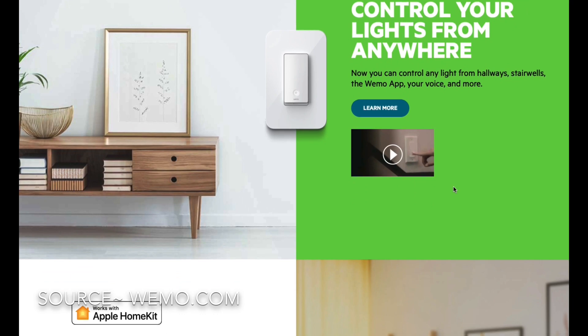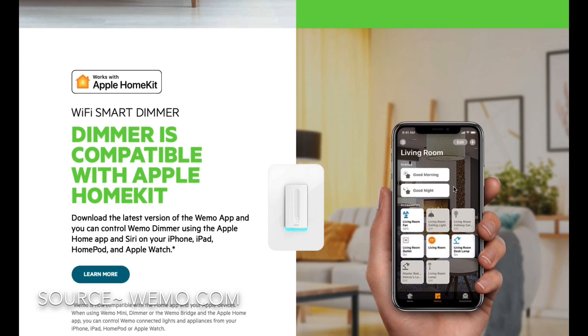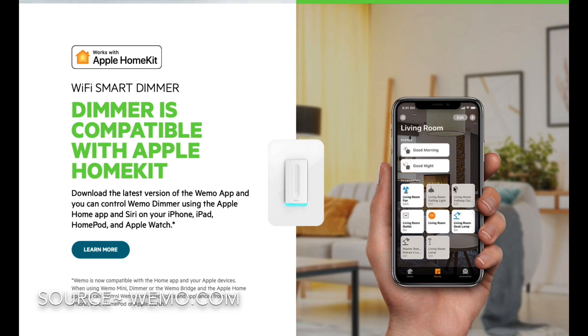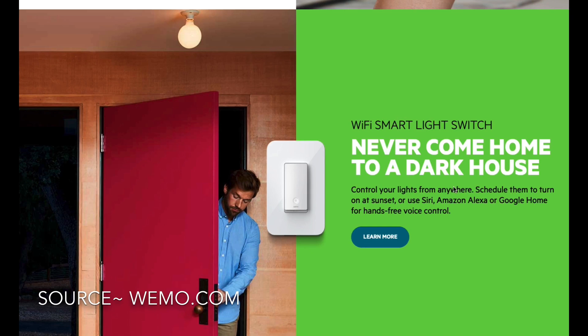A few things to consider if you're going to look at a product like the Wemo smart light switch: there are a couple of different options, but across the board, for the most part, these smart light switches do require neutral wires.